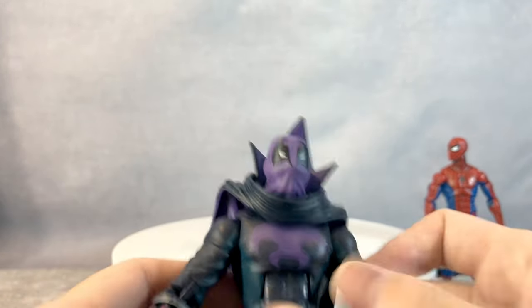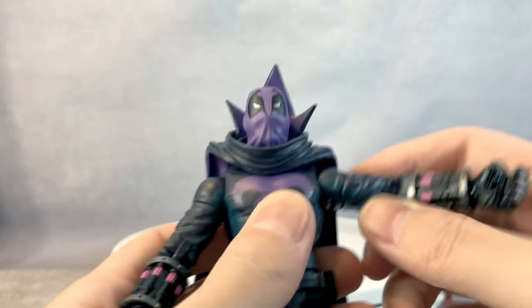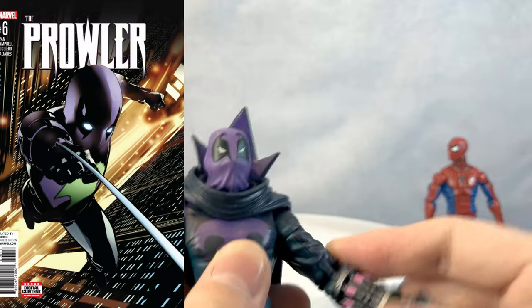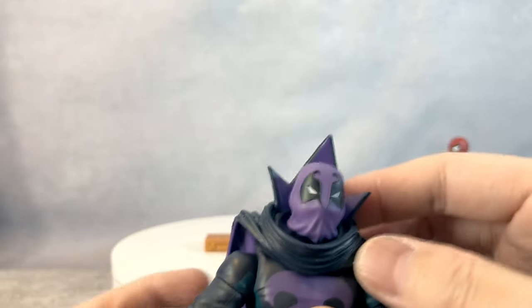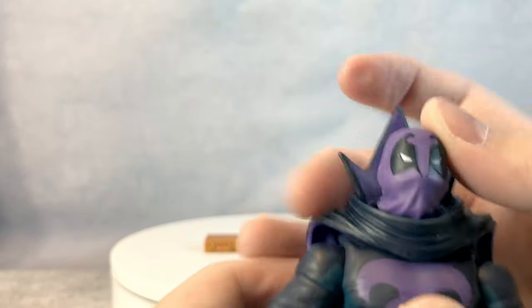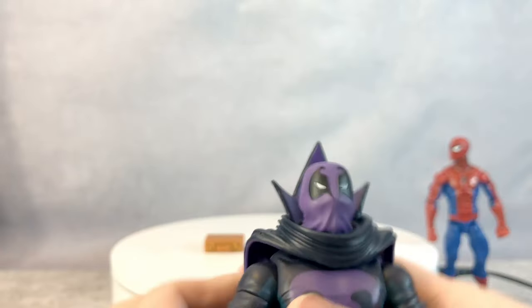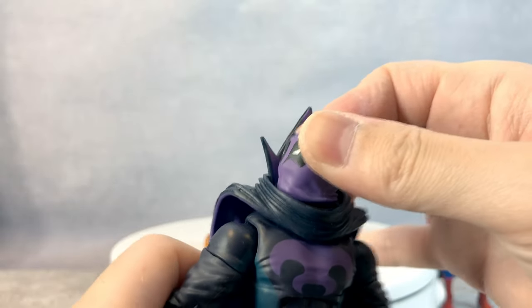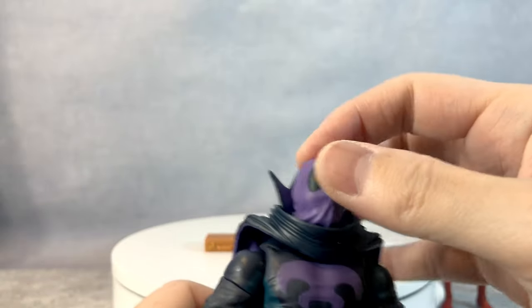But yeah, Prowler was an awesome character. He doesn't die in the main Marvel Universe, but unfortunately he did die in the Ultimate Universe. So, this awesome Prowler — his head doesn't actually tilt at all, but he does look 360 degrees, so that's that.